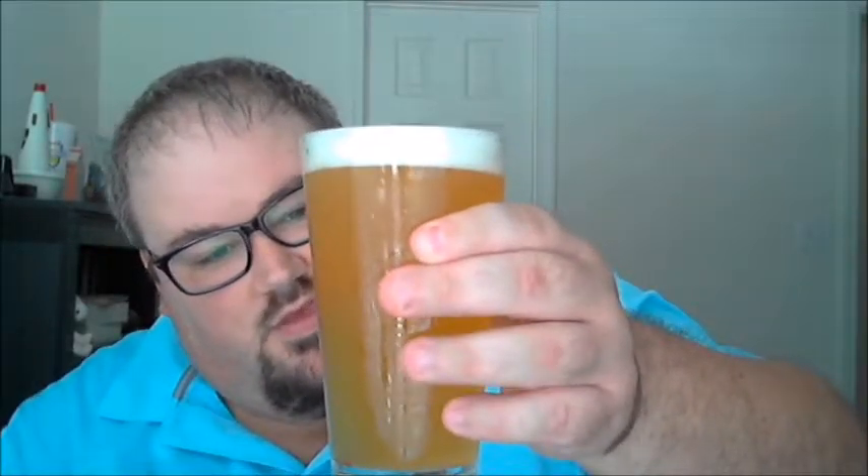It's kind of a lemony color. I'd make the description pale gold or pale wheat somewhere around there, but I would call that almost like a lemon color. Let's go ahead and give it a try.